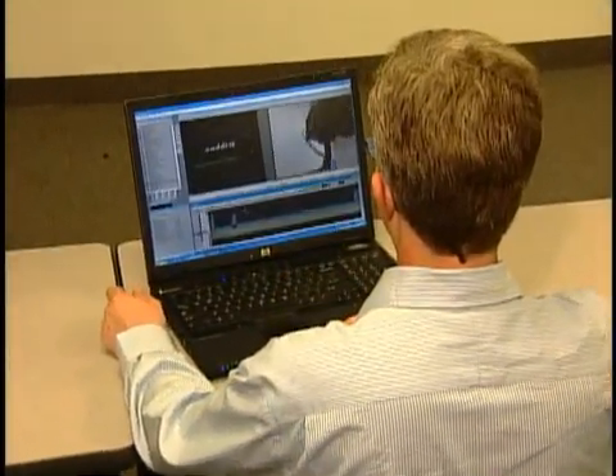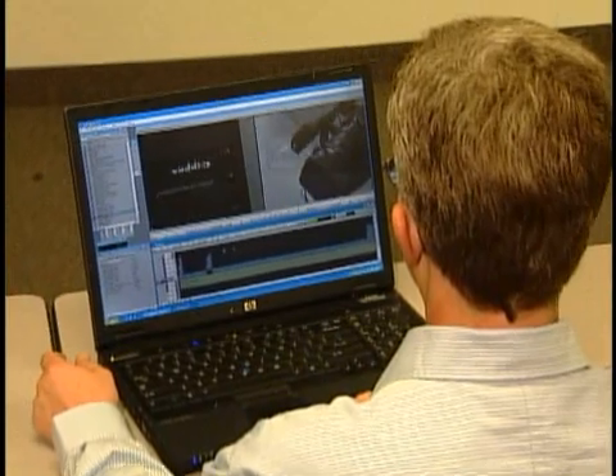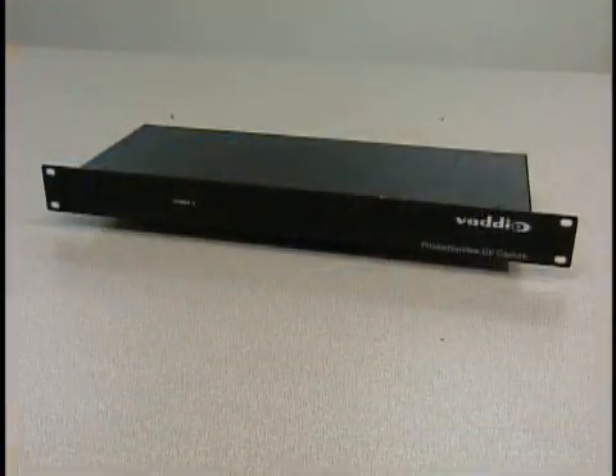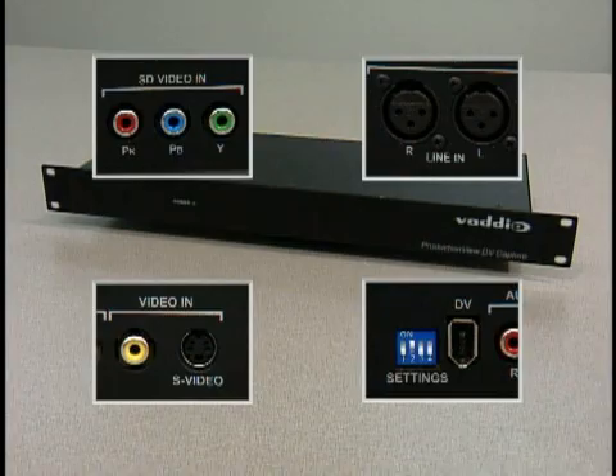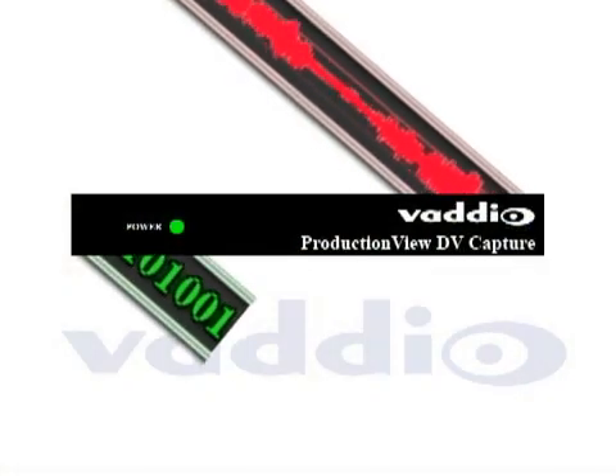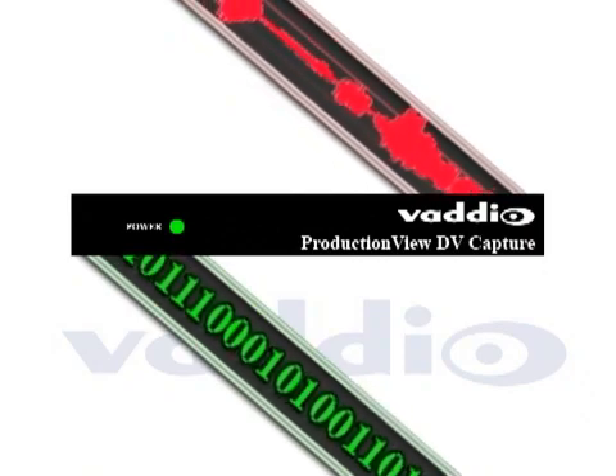Converting analog video to digital for use in nonlinear editing systems or to stream your presentation over the internet just became easier. Production View DV Capture is a broadcast quality analog to digital signal converter designed to bridge the gap between the analog and digital realms that are part of today's professional broadcast environment.